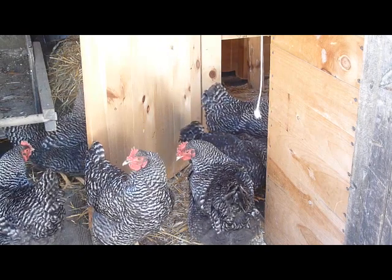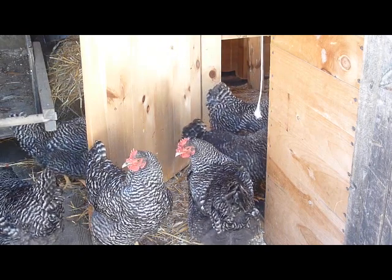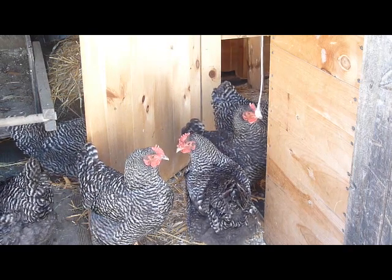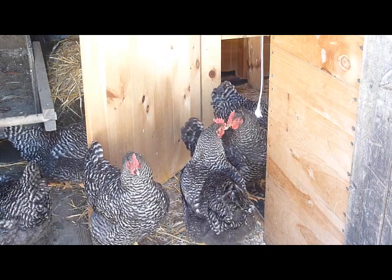A good poultry owner observes their hens regularly. By periodically inspecting your hens closely using the visual guides we just discussed, you can continue to enjoy success with your flock.